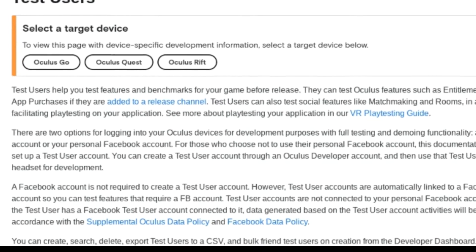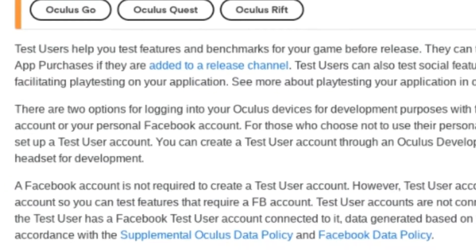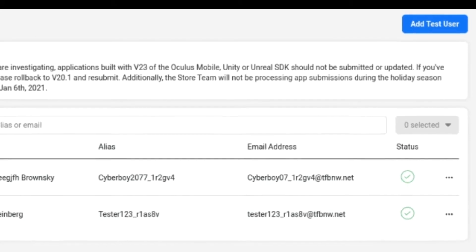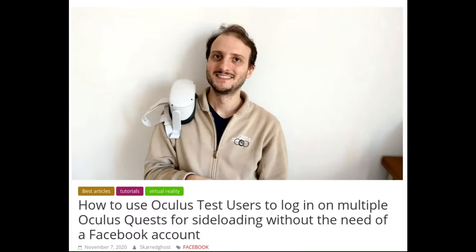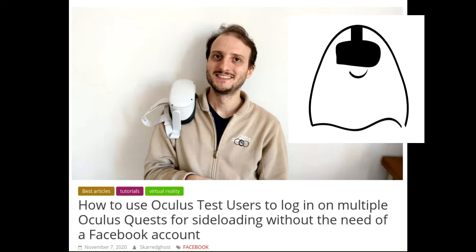These test accounts let you log into your Quest and run it in a sort of developer mode, which while not perfect is definitely better than nothing. You get access to the SideQuest store and some core functionalities. All credit goes to ScaredGhost, who reported on this feature in early November — it's through his post that I first learned this option even exists. Kudos to him, and I've included a link to his article in the description below.